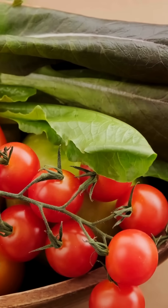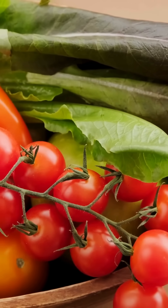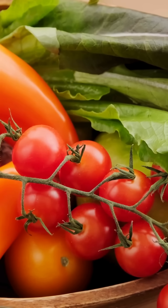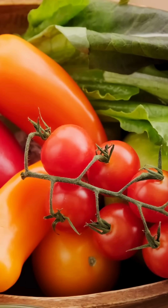Join the urban farming revolution with Nova Aeroponics Tower. Sustainable, space-saving, and packed with freshness. Grow smart. Grow fresh.